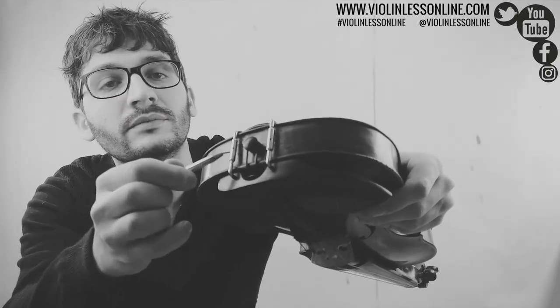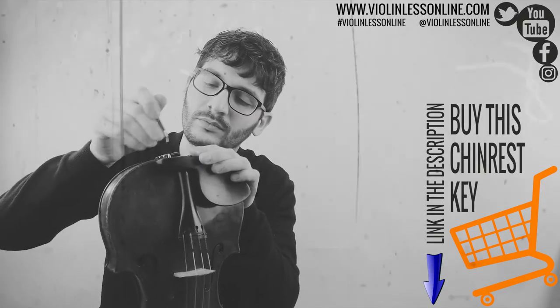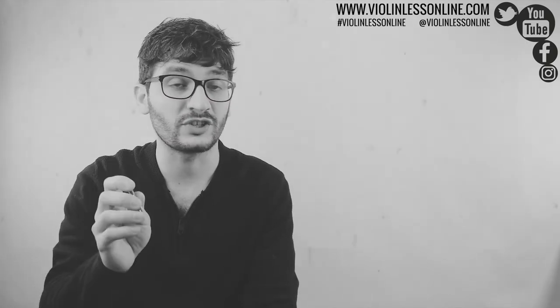Then you can make it stable using the chin rest key. Go inside the holes — as you can see, there are little holes there. Insert the key and pull this way to close it. The chin rest is stable and I'm ready to play. If you play frequently, make sure from time to time to check it and see if it's still stable or if it needs a little bit of adjustment. That's why you need to have the chin rest key with you all the time. It is very easy to manage — it's very small and the tip is very strong and stable.